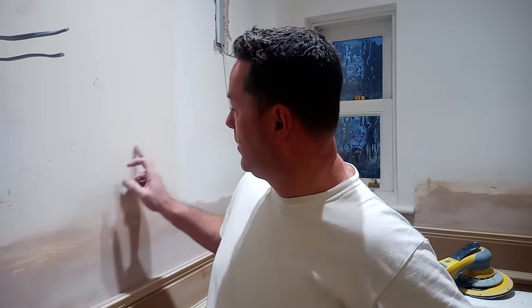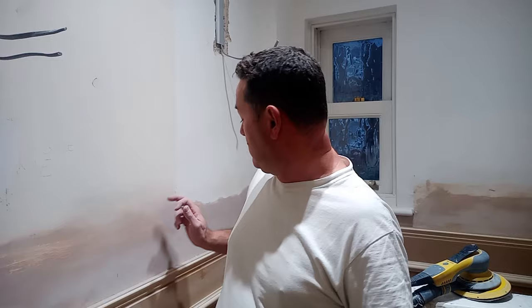PVA — polyvinyl acetate — it's a glue. Plasterers and builders use it. I've got a prime example of a plasterer that's been a little bit liberal with his PVA and splashed it all over the surfaces. As a decorator — anybody can paint, nobody can decorate — splash it all over the surface. I'm coming in to sort stuff out and sanding it down now.